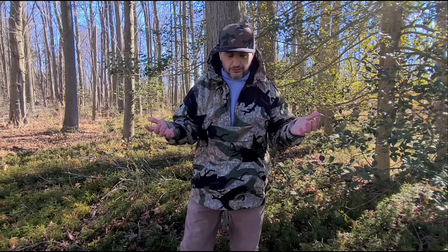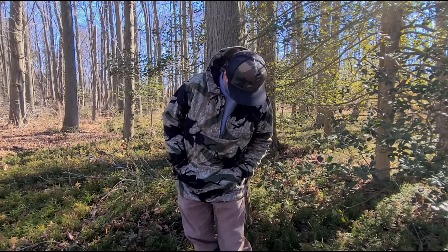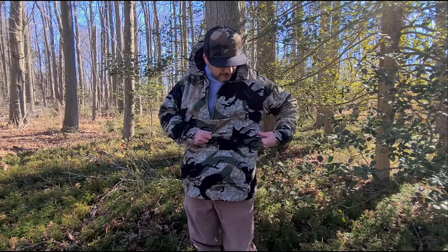It's a great jacket — I kind of regret not buying one 10 or 15 years ago when I first found out about them. Day One Camouflage, made in America — check them out.